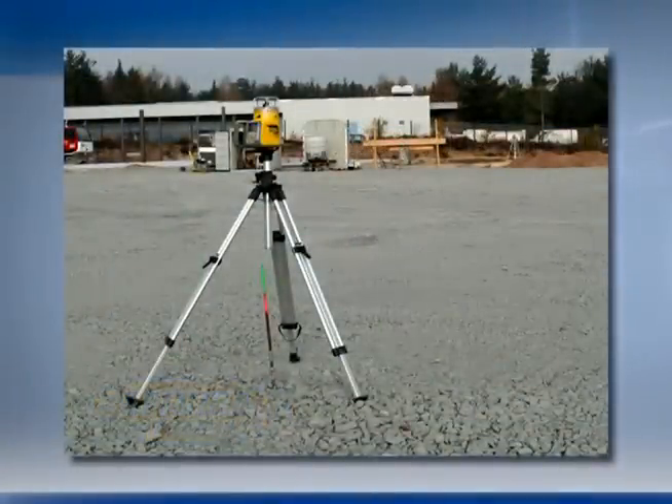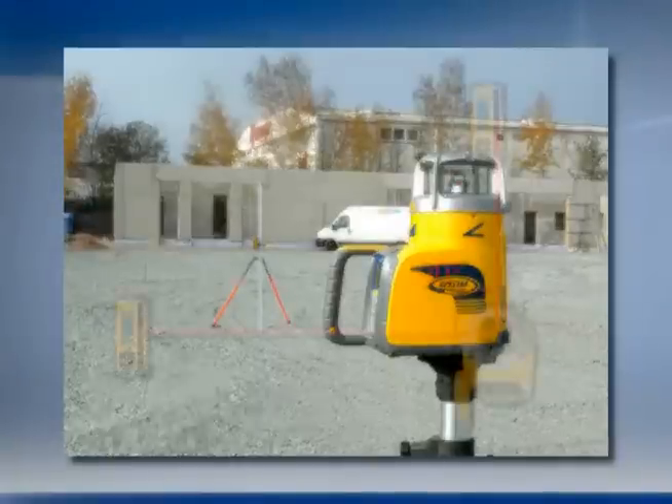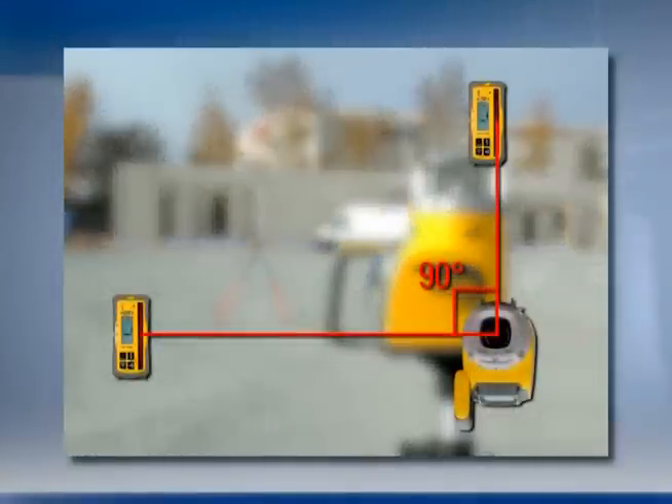Set up the UL633 laser on the reference point using a tripod. Then position one receiver on the y-axis direction hub using a grade rod and a bipod, and another receiver, rod, and bipod on the x-axis.